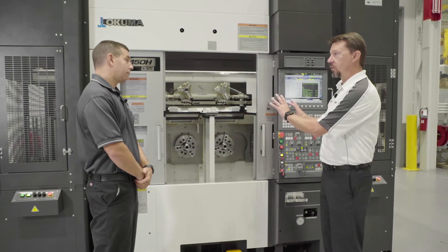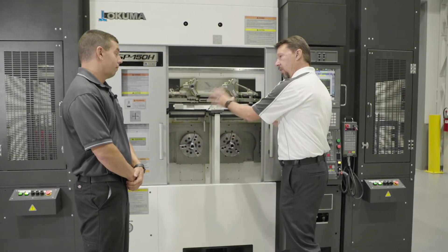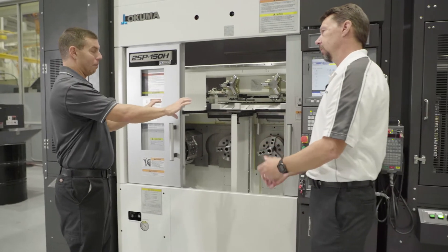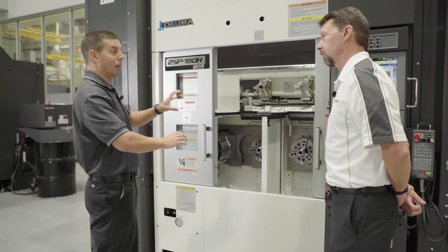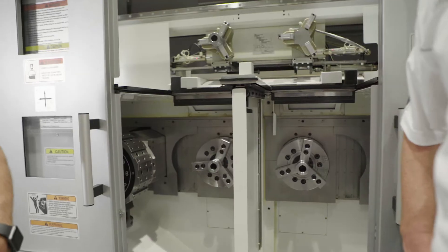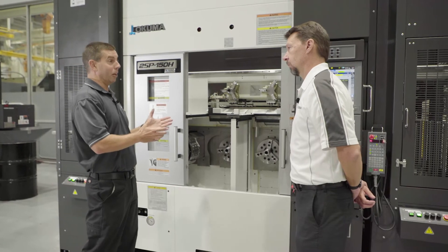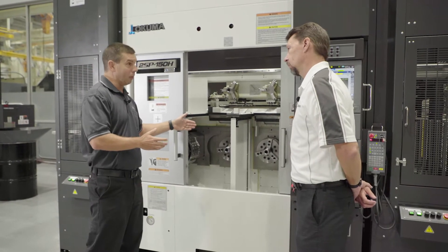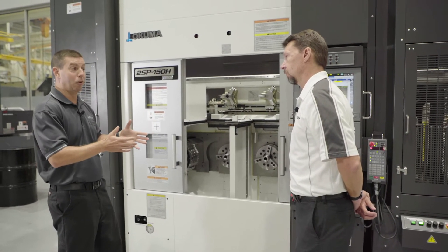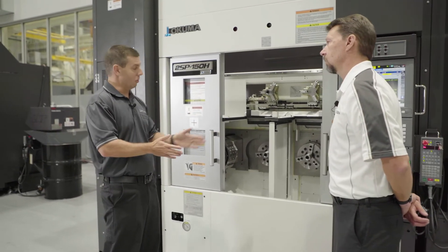It's basically two spindles running on one control. The divider allows us to run this as one machine or two machines. Each spindle can run an OP10 part and unload separately, or you can run OP10 and OP20, or make two completely separate parts. The divider in the center protects one side from the other so chips aren't slung across. It also allows the operator to swing the divider out of the way to set up tools, work on a part, or check dimensions — giving a bit of extra space in this small footprint machine.